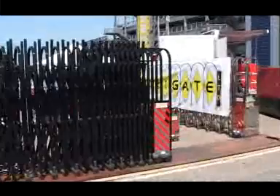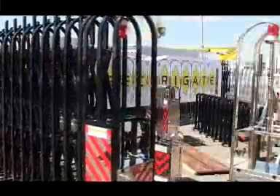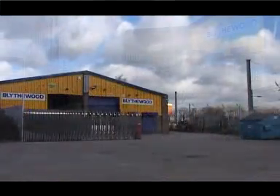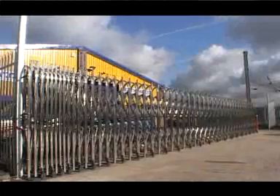Welcome to SecuriGate, suppliers of the leading concertina style robotic gates for industrial and residential use. SecuriGate is very flexible and can be used for a range of security and control applications. SecuriGate can be supplied in natural aluminium, black aluminium or stainless steel.